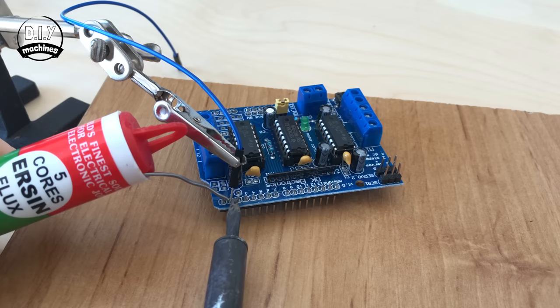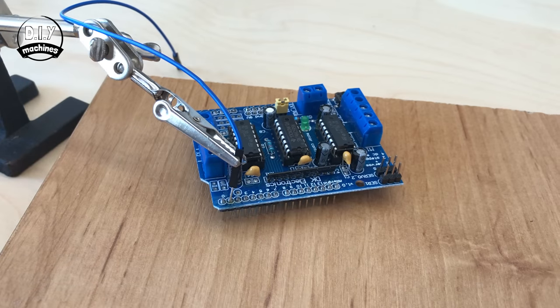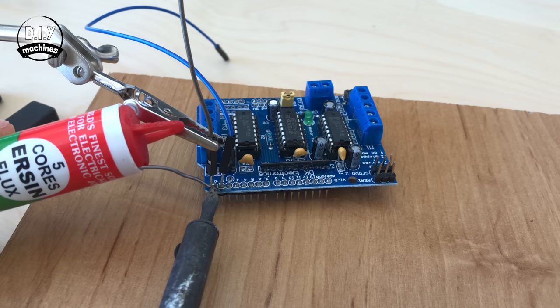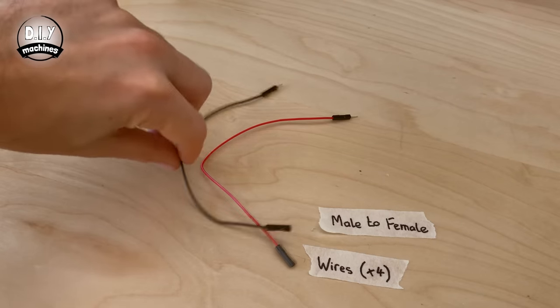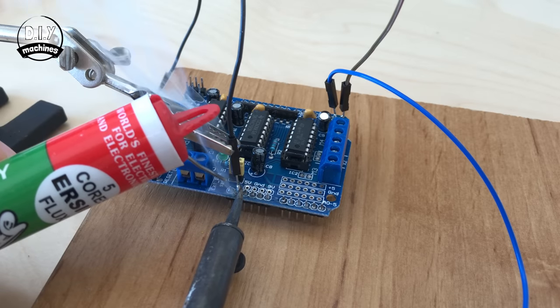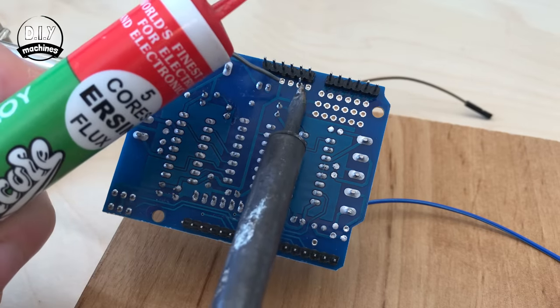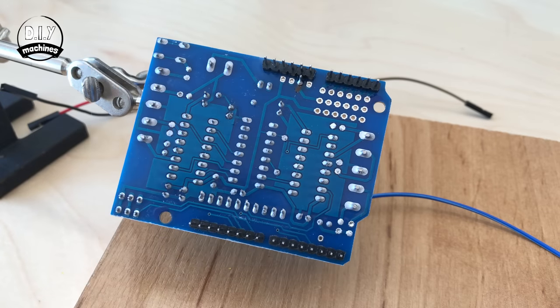Solder the first wire to the pin marked 1 on the motor shield. The second wire goes to the pin marked 0. The third wire is soldered to the second one in from the left hand side on the other side of the motor shield. And the fourth wire is soldered to ground. You can put this through the hole above and solder it from the other side — it's a little bit easier.